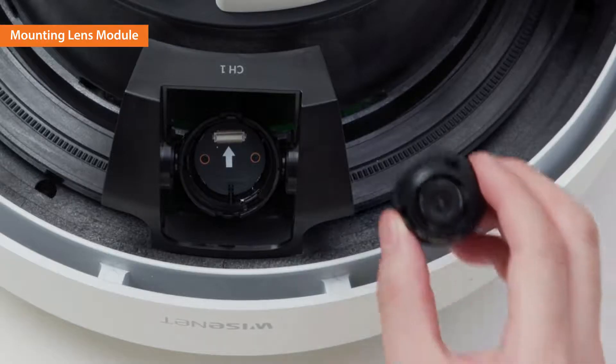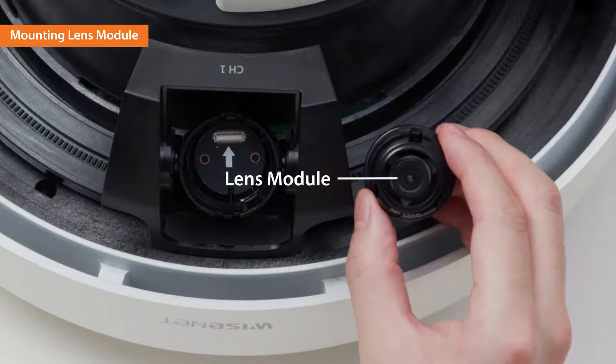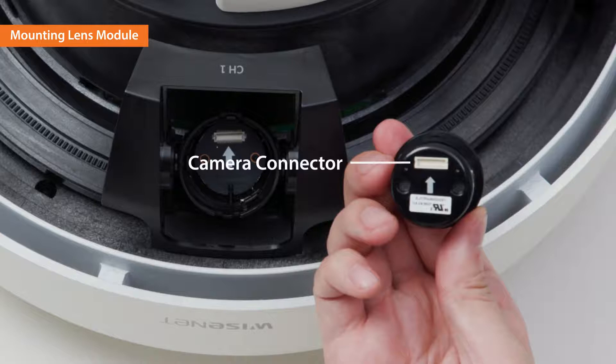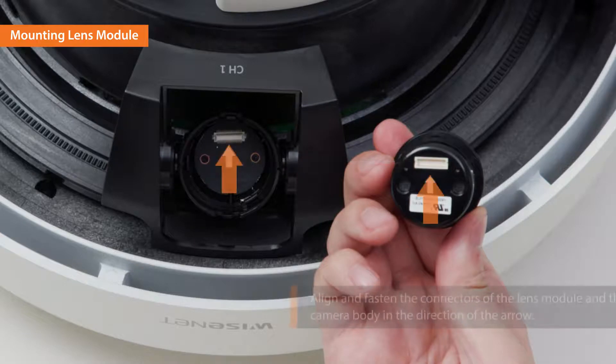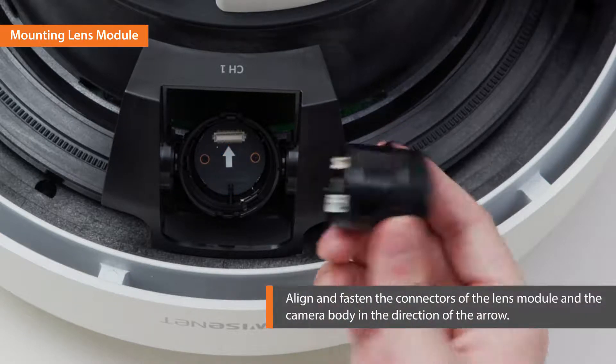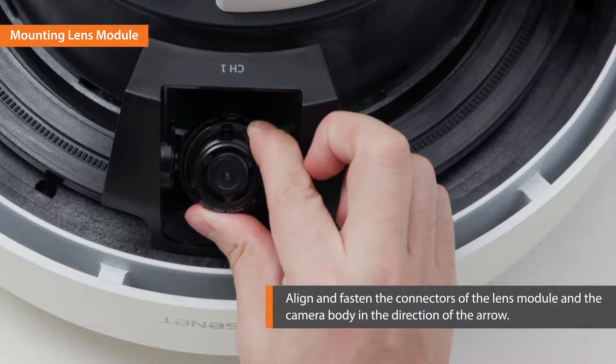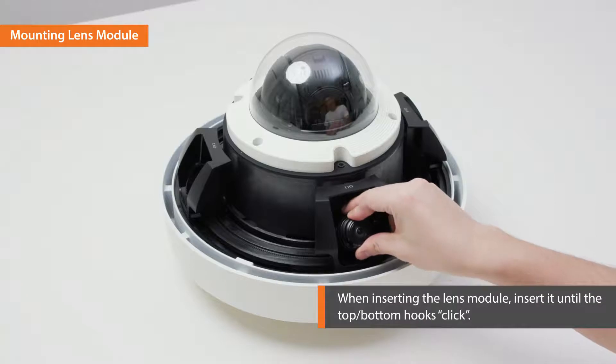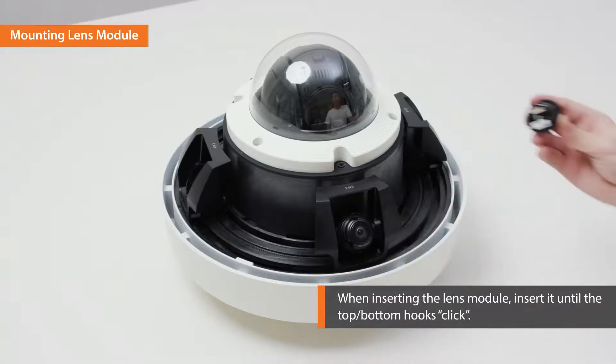The lens consists of the lens module and the camera connector. The camera connector is on the bottom of the lens. Align and fasten the connectors of the lens module and the camera body in the direction of the arrow. When inserting the lens module, insert it until the top and bottom hooks click.